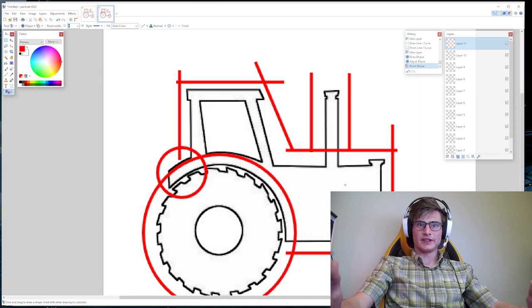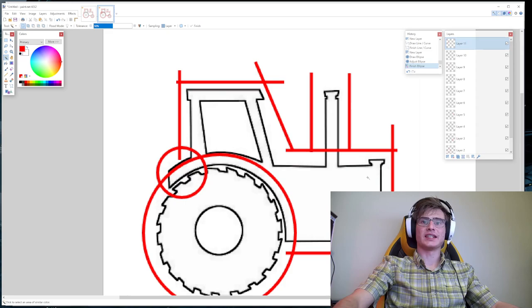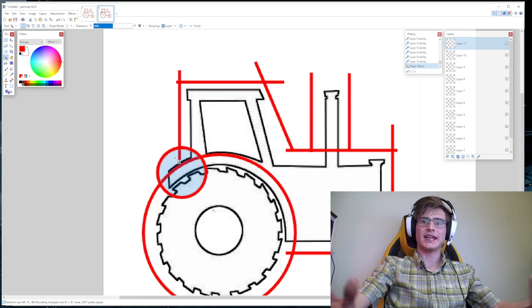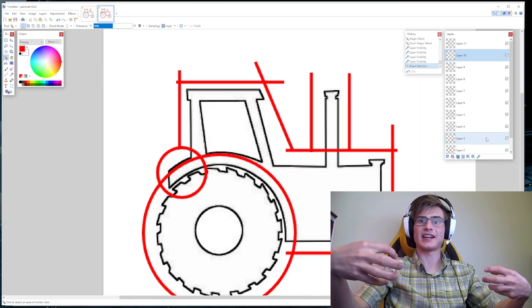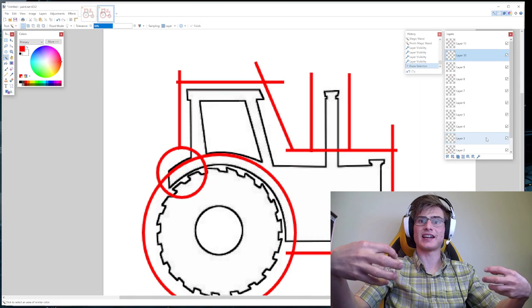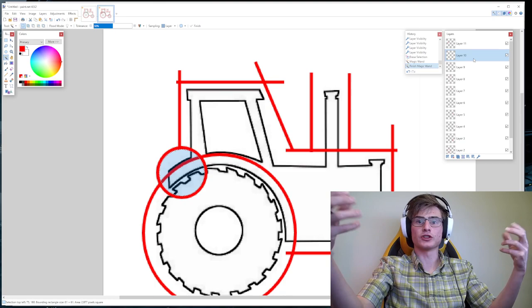Now this is where it gets just a little bit complicated. There's a tool called the magic wand — if you don't know what it does, it takes a selected area and selects the pixels in that area. As I'm on layer 11, the only thing on this layer is this circle, so if I click inside the circle it selects the inside. Now if I move to a different layer — for instance layer 10 — and I click the delete tool, you can see it deletes the stuff inside the circle. That is because your selection doesn't change as you move layers, but the layer you're on does.